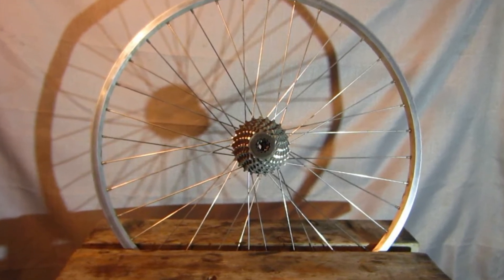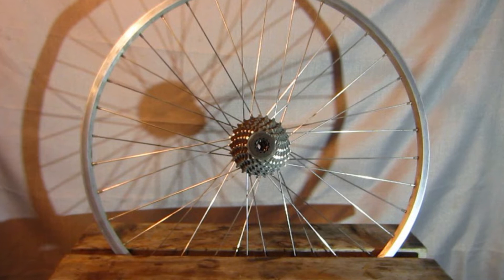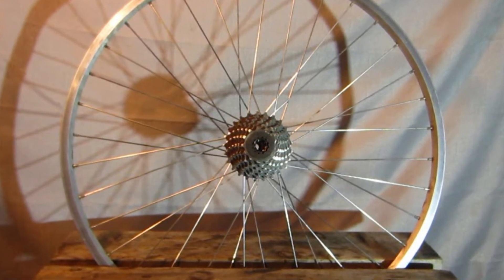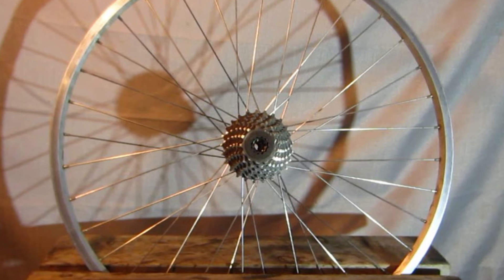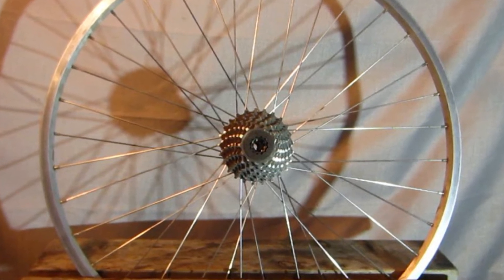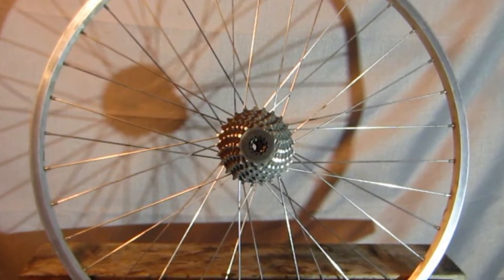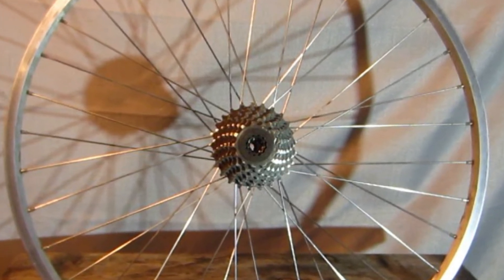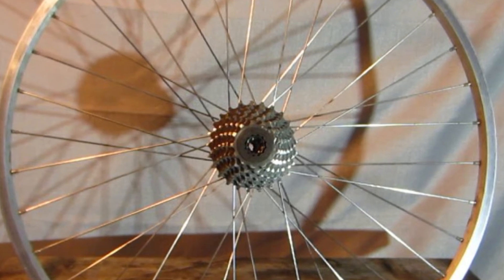It comes with an 11 to 28 tooth cassette on a Shimano Uniglide freehub. And yes, I said cassette, not freewheel. Now I want a wider range, but as near as I can tell, nobody makes a wide range seven speed cassette, just freewheels.